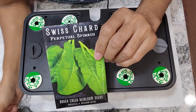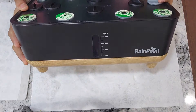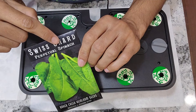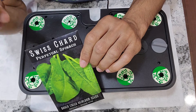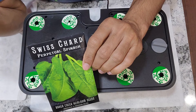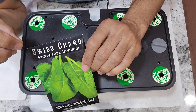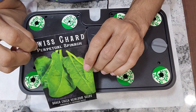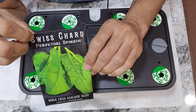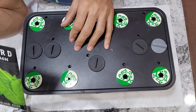Hi friends, I am starting an experiment to grow Swiss chard in a Rain Point hydroponic system. This particular variety is called perpetual spinach. It got spinach in its name because the taste and flavor of this Swiss chard is exactly similar to traditional spinach. Growing this perpetual spinach is very straightforward, easy, and very productive. I have grown this in AeroGarden Bounty and that worked out very well. Let's see how this variety is going to perform in the Rain Point hydroponic system.